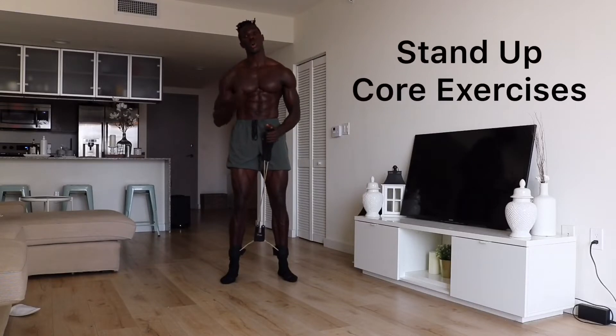Hey guys, what's up? It's your boy Tony Thomas Sports, and I'm giving you a round of stand-up core exercises.